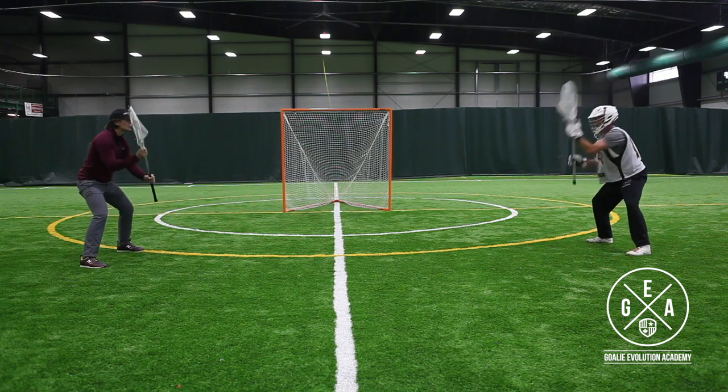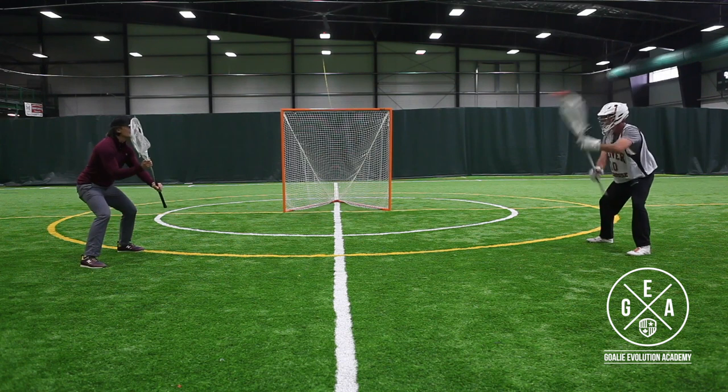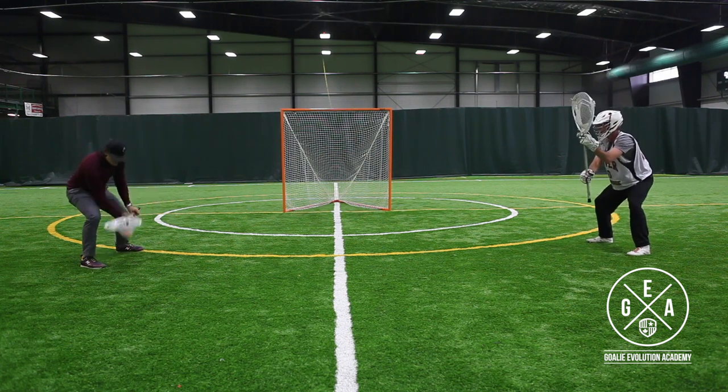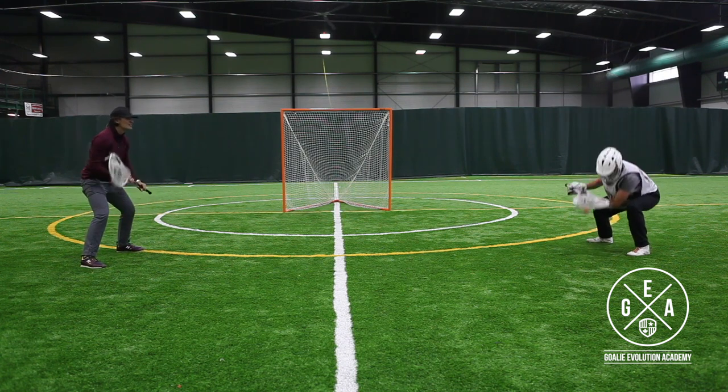Also keep your feet planted. We're just working on our hand movement here in all six spots on the save, so we're not trying to step or anything — we're just working on catching and throwing the ball quickly.